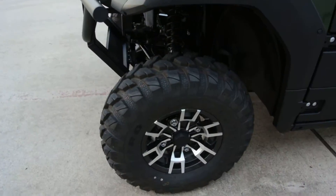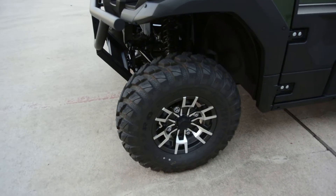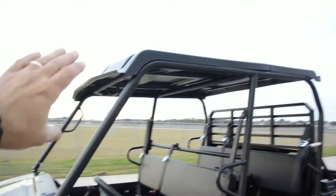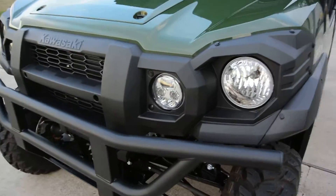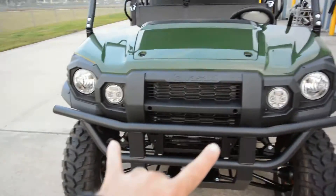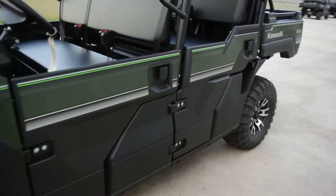The LE models have alloy wheels standard, and you'll notice the wheel is a new style for 2016 compared to the 2015 models. The LE models also come standard with the top, and you also have the LED headlights standard on the LE model — LED lights on the inside as well as halogens on the outside.